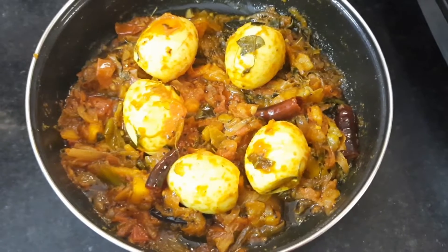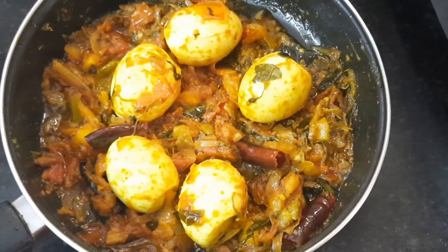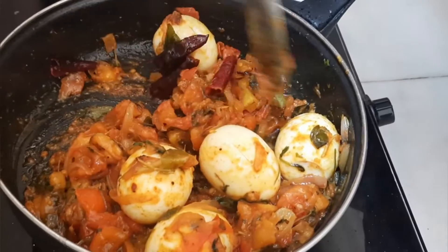In this video, we will mix the tomatoes in the morning. We will try the tomatoes in the morning.